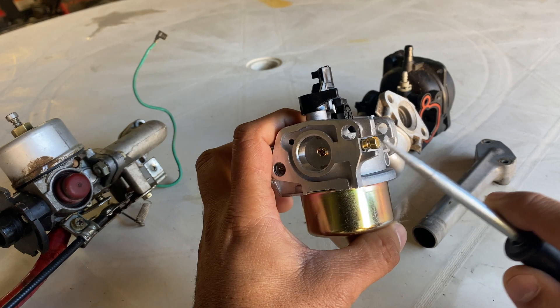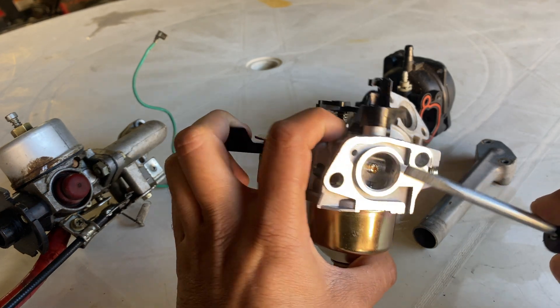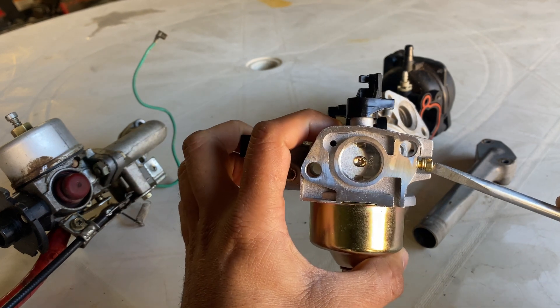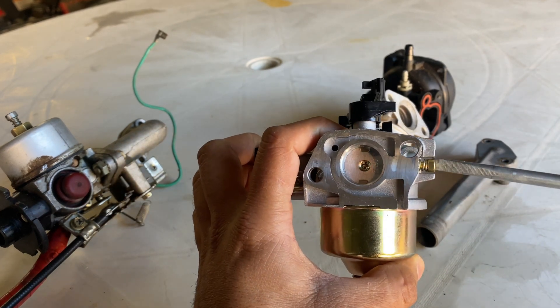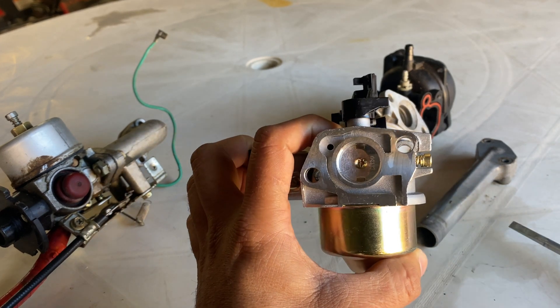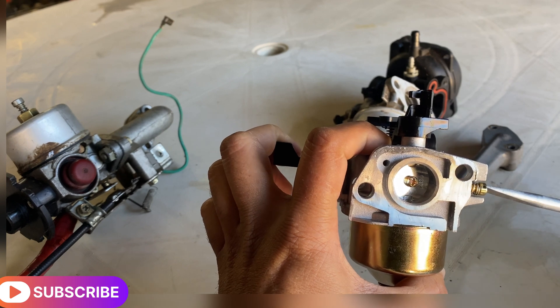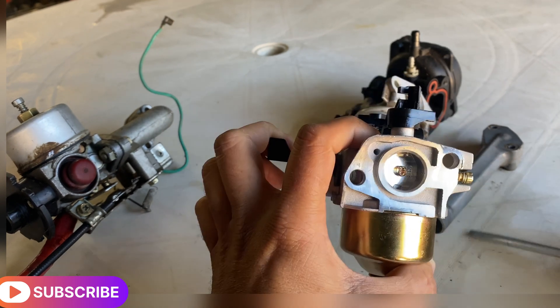This screw here lets you adjust the amount of air going into the engine. If you screw it in, less air goes in. If you unscrew it, more air goes in.